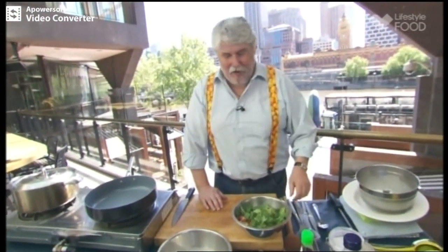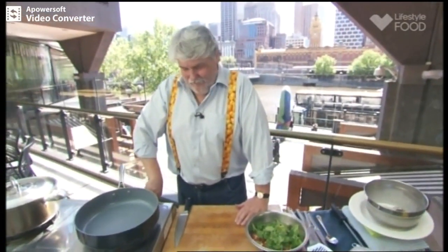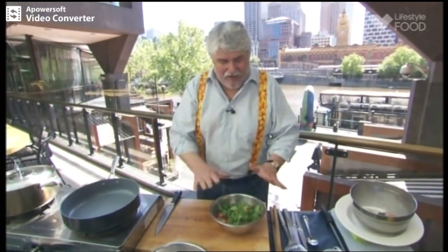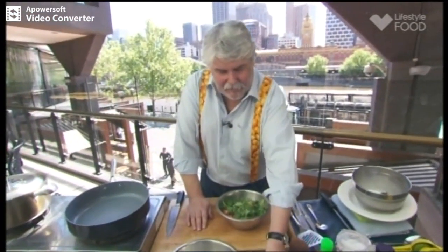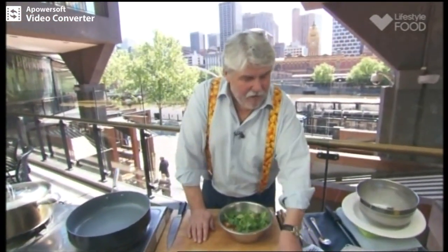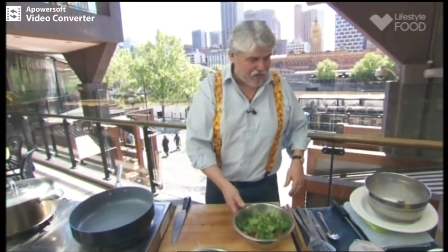I think Glenn, my new assistant, took the coriander home for his dinner — needed some coriander and didn't think I'd notice. He's stealing tricks off Mr Moon. We won't dress the salad as yet, because I'm just going to cook the chicken first. I don't want it to go soggy — I want it to have some crispness to it, so I'll dress it at the last moment.